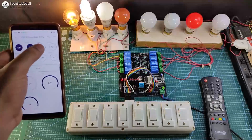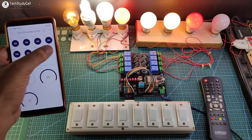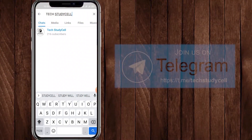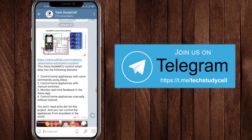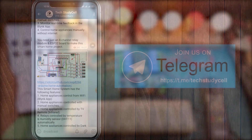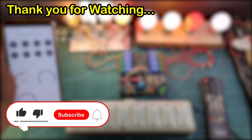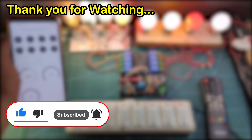This is a very useful project you can easily make. I have not used any paid plan, so anyone can make it after watching the video. You can also join our Telegram channel Tech Study Cell to get more such home automation ideas. If you liked this video, please hit the like button and share it with your friends. Don't forget to subscribe for more such videos. Thank you for watching — have a great day!